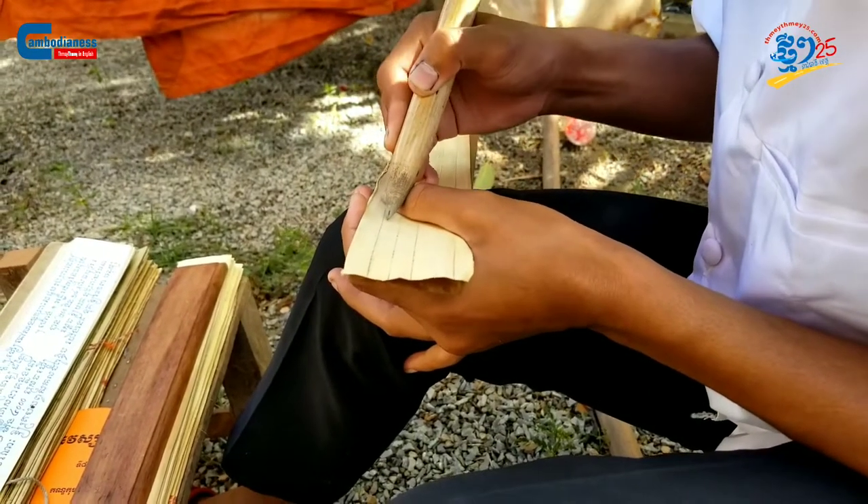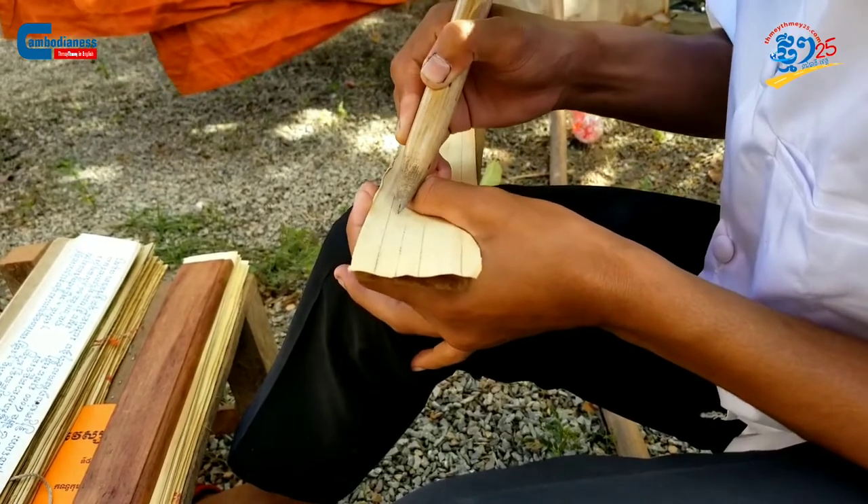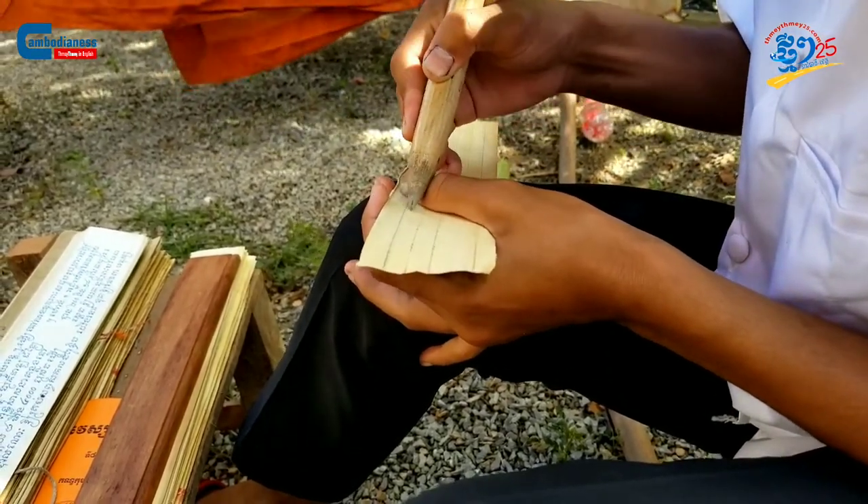Being a scribe begins with first learning how to hold the pen properly. Afterward, one needs to learn the ancient Sastra alphabet. We must follow the traditional characters, alphabets, and numbers accordingly.